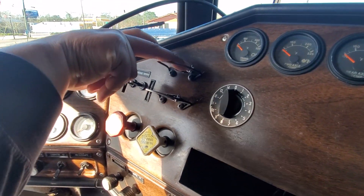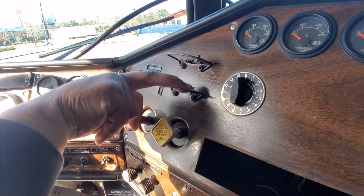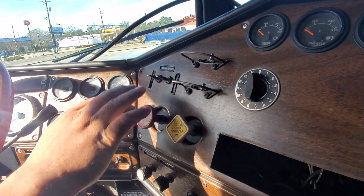This one is your analog. This one is your fifth wheel slide. Parking brake, engine brake.